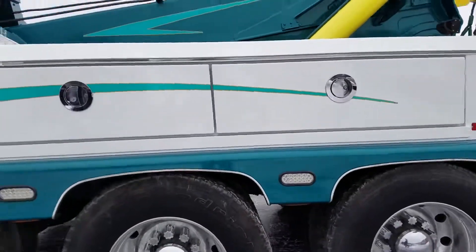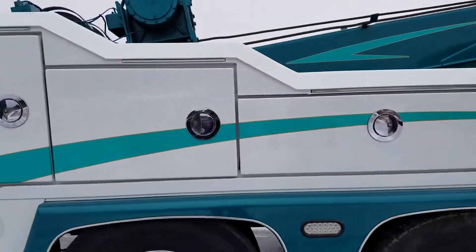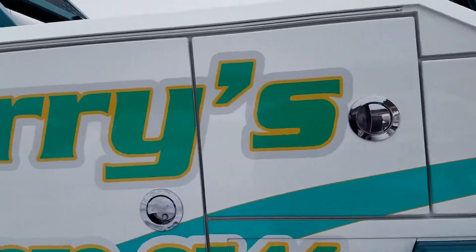We painted the fenders, got graphics on it, and put all the lettering on this truck. It's all reflective lettering.